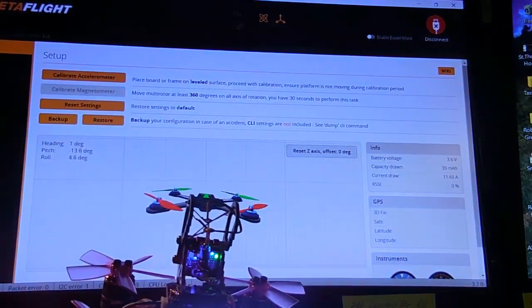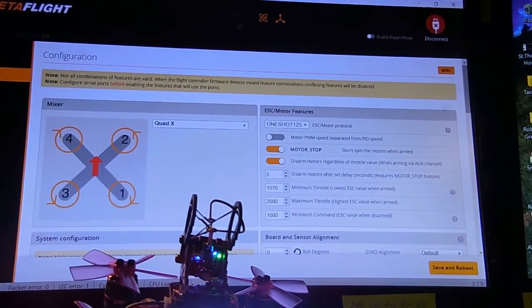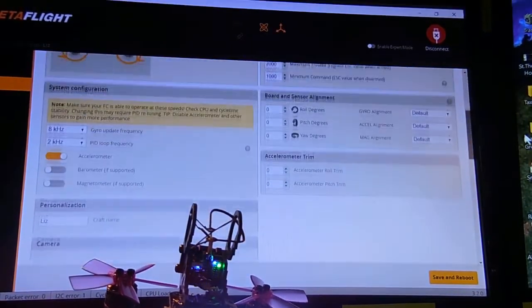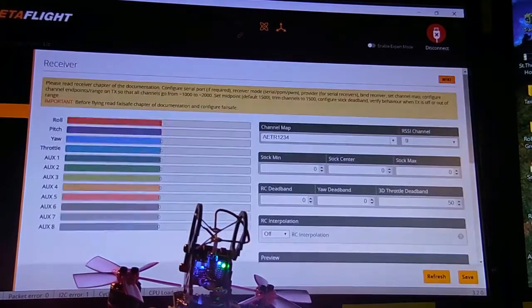Reconnected. Ports. UART3 is gone. Configuration. Back to PPMRX. Receiver.